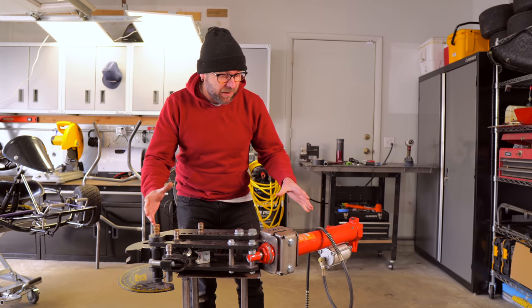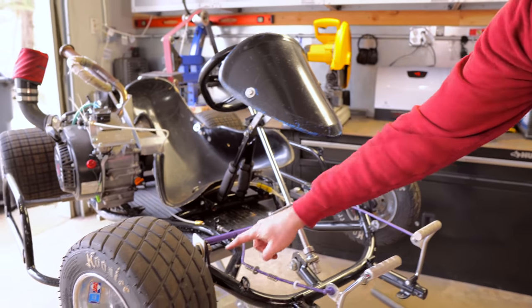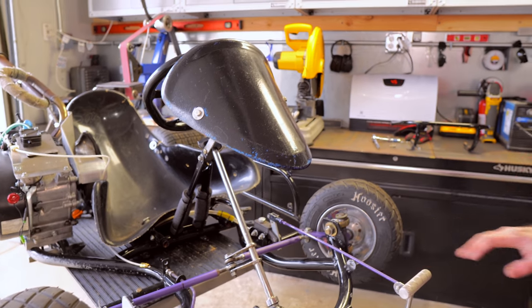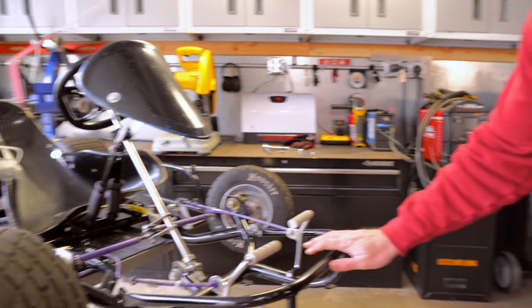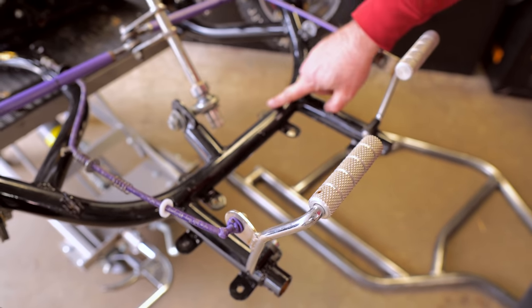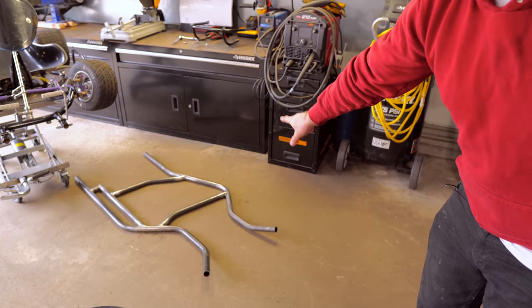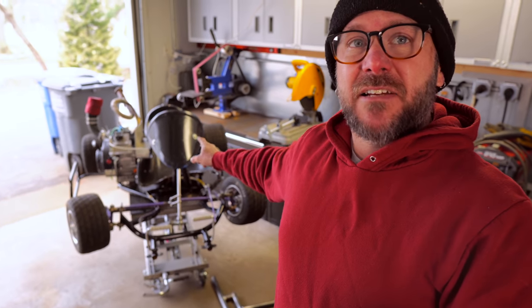Let me take you over to the go-kart and show you what we're going to do. We're going to make this piece that goes right here. There's a bumper that goes on in there, but we're not going to worry about that just yet — right now we're just going to make this piece that has two bends, that'll get welded on and go right there. If you're curious why these chassis are crazy shaped and not symmetrical, it's because these go-karts are made for left-turn only — I race on dirt ovals, so there's a lot of science that goes into it. I'm basically cloning this chassis.